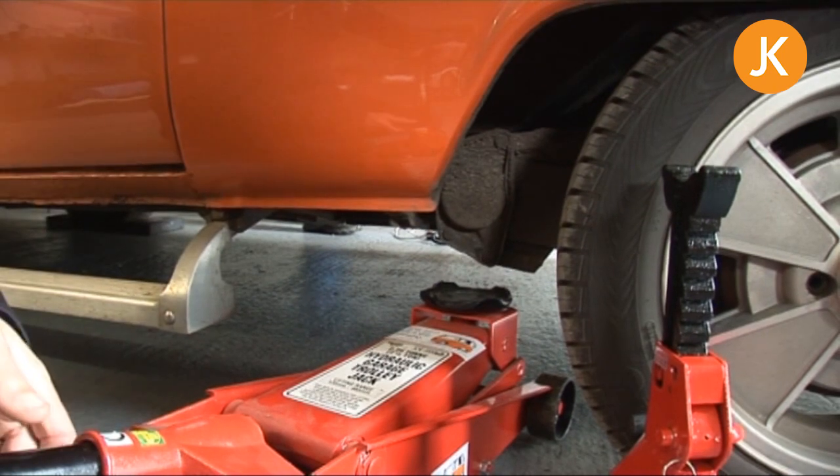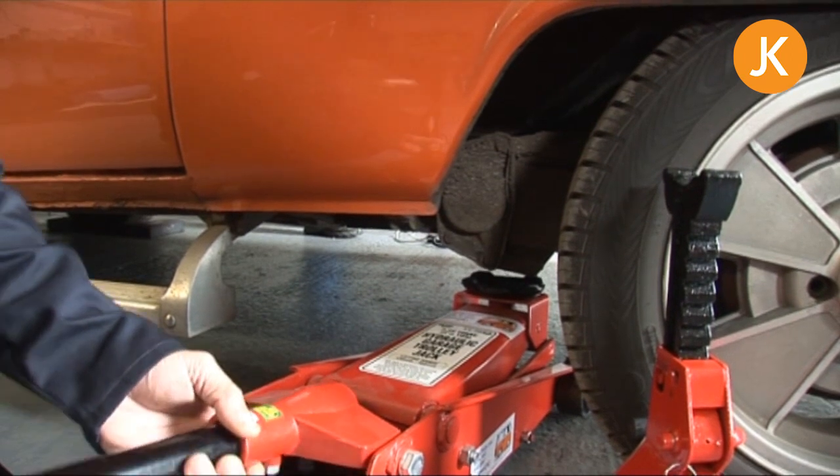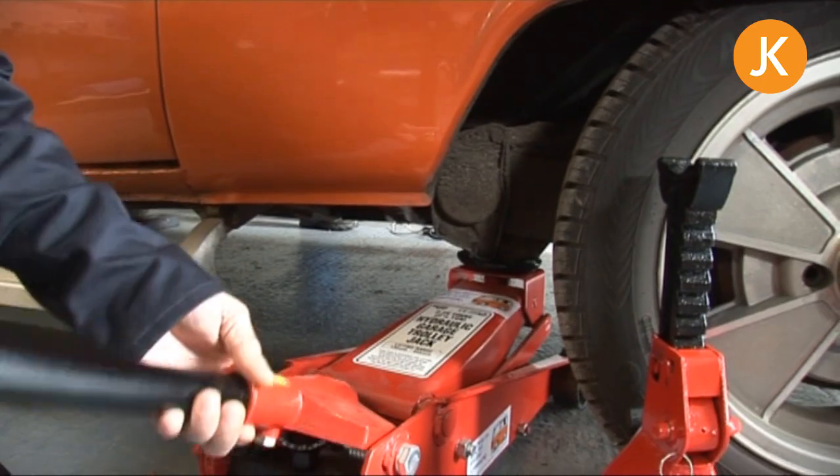If your vehicle is really low, or for any other reason — maybe it's got a side step like this vehicle — you can come in and jack it up on a spring plate instead. It's a big cast item, nice and solid, so you just position the cup and start jacking up.